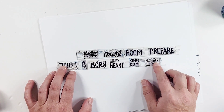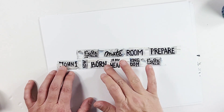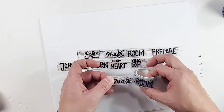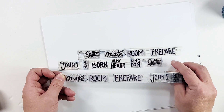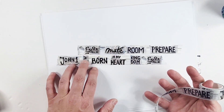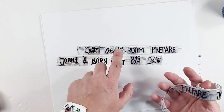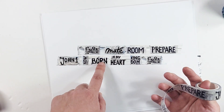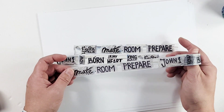The next tape features words I actually carved into a linocut block. These are words from last year's kit — 'Born in My Heart' — and they have an almost 3D effect, like they come right out of the page. The words go: 'Let's go find him, make room, prepare, John 1, born in my heart, kingdom,' and then it repeats. This is really cool.